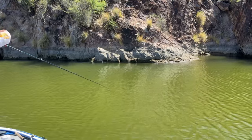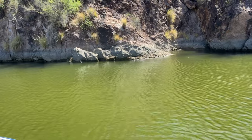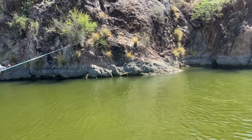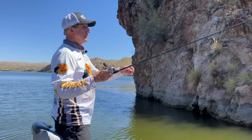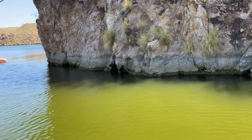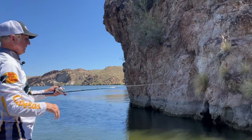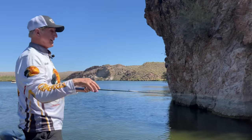Let it go down 15 to 20 feet — that's where they're going to be. Just remember you've got to cast this right up against the wall because it might be 30, 40, 50 feet deep. We're just letting that thing go down until we hopefully hit a little rock ledge down there. Or the fish could be suspended and they just hit it on the way down — that happens too.